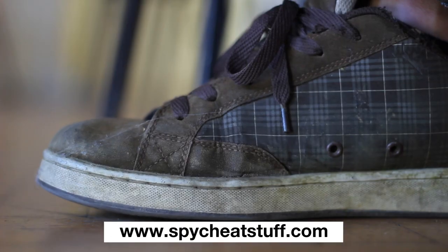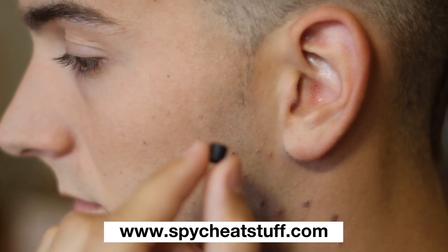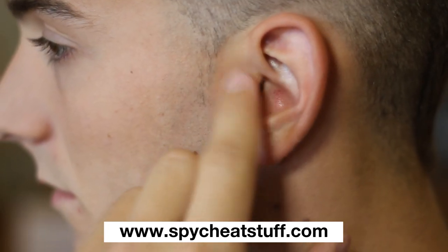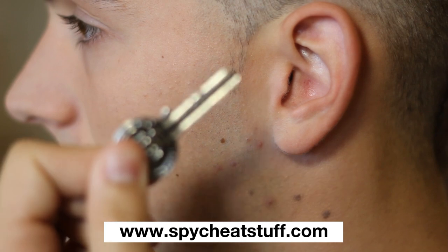Make sure the signal button is facing downwards. By gently pushing down on it, you are sending a signal. Insert the earpieces into your ear. As you can see, they are really invisible to the outside. They can very easily be removed with any metal object like a key.